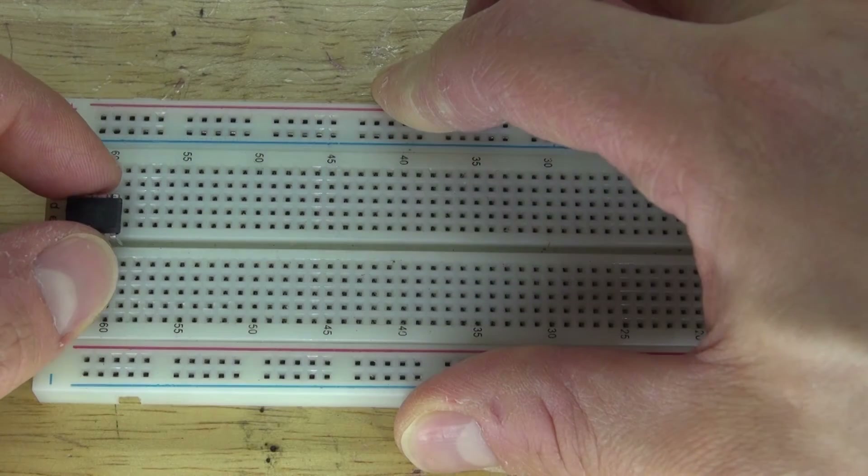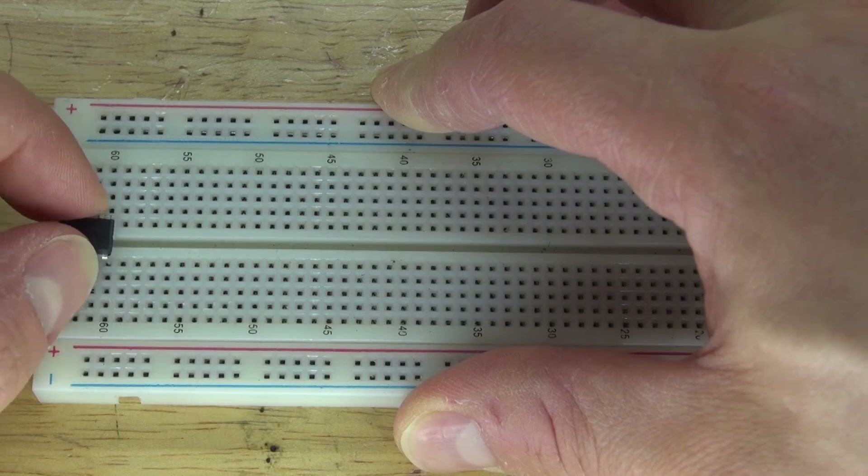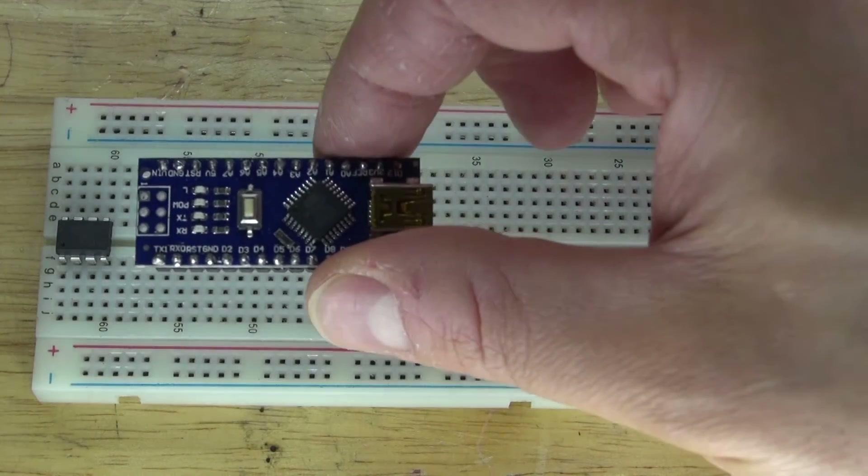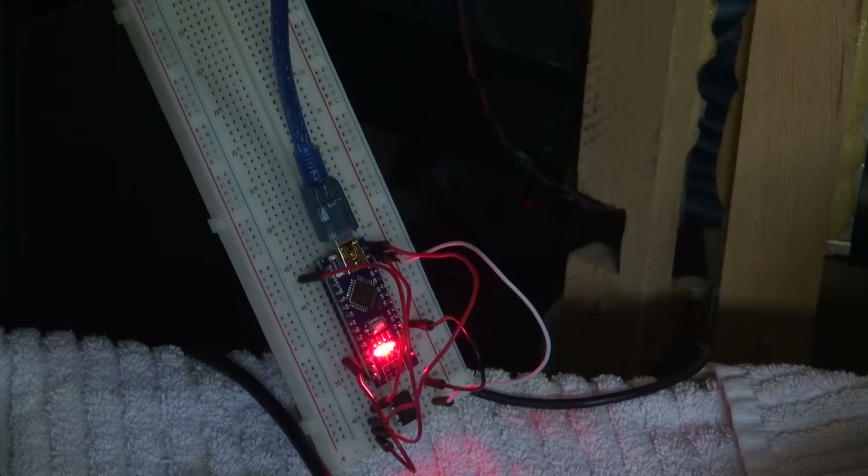Hello and welcome back to SciTiTech. In this video I'm going to show you how to program an ATTiny85 microcontroller using an Arduino Nano, and I'm going to show you how to do that step by step. Let's get started.